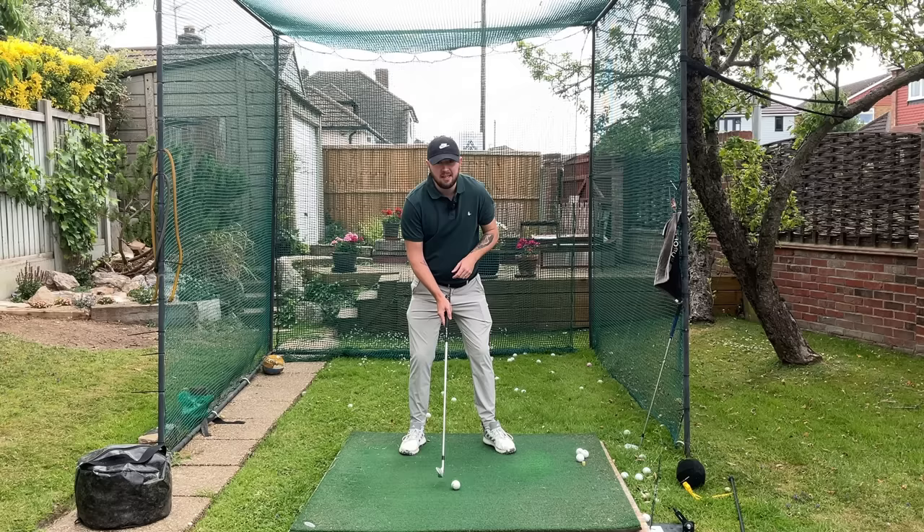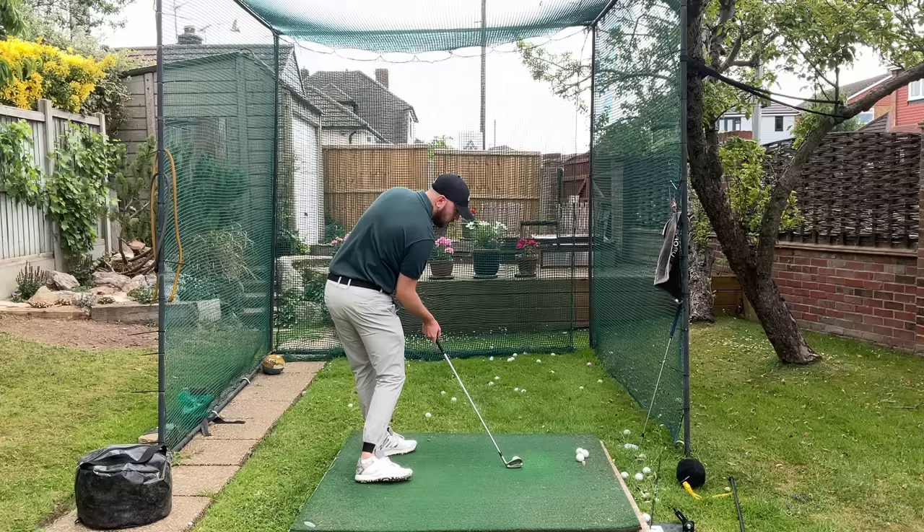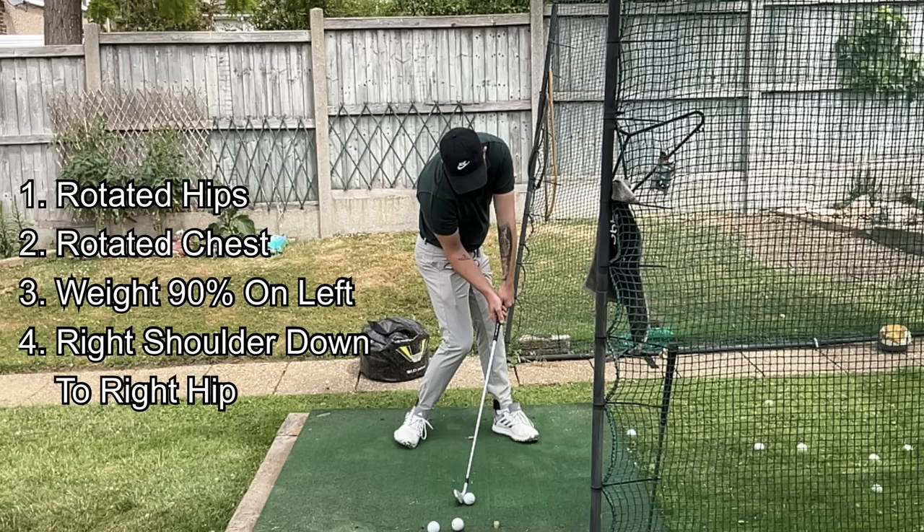To understand that, let's dive right into how to do the drill. We got into a rotated impact position where we opened up the hips as much as we could — really getting ourselves rotated with the hips as much as possible. We rotated as much as we could with our chest, which would always be a little bit less than your hip rotation. We made sure the weight was 90 percent on that left side, that left leg was fairly straight, and the right shoulder down towards the right hip with the gap between right shoulder and right hip minimized. That was the position we were starting in.